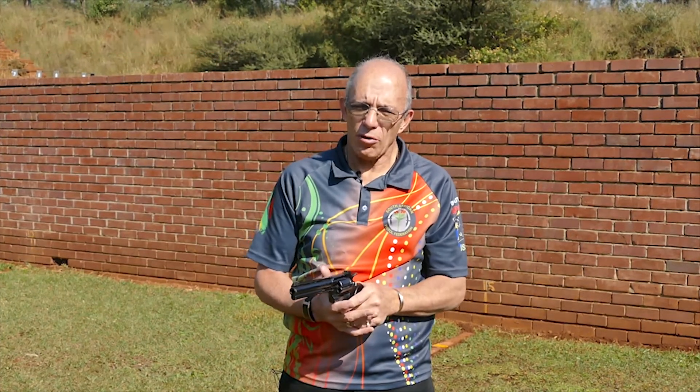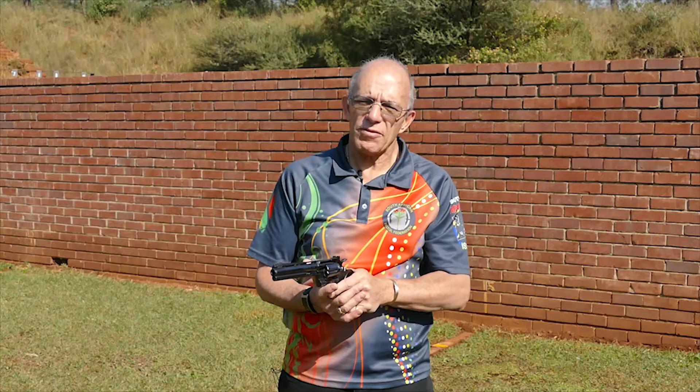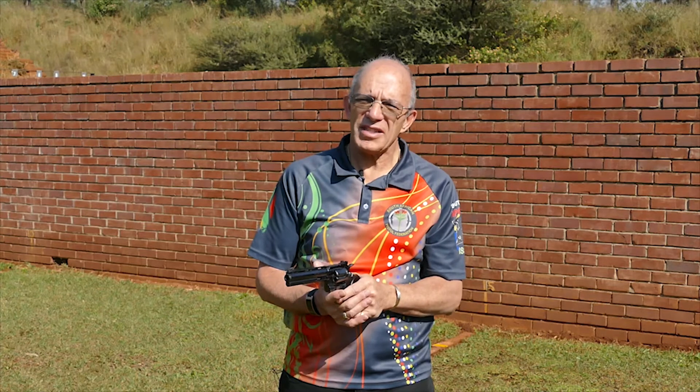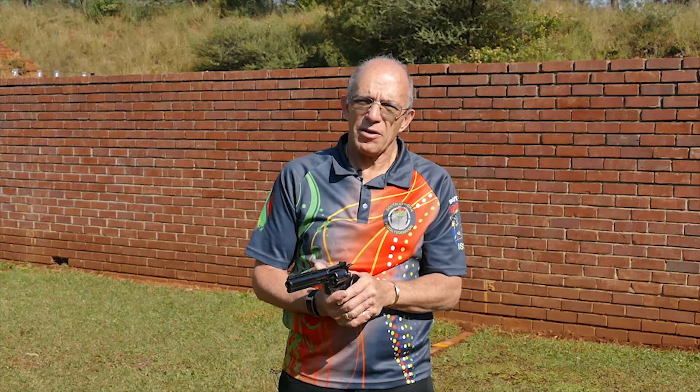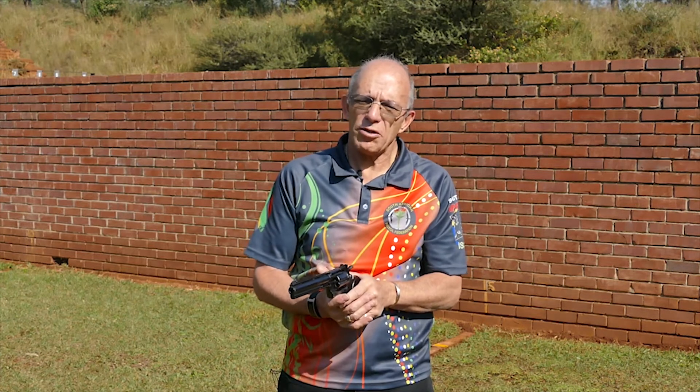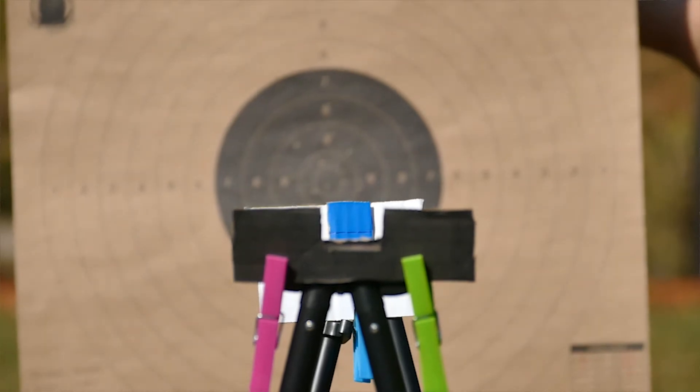The next phase of training that we need to do is to focus on trigger management and trigger control. It's really important to understand what the purpose of the trigger is — the trigger is there to fire the gun in a way that it does not disturb the sight picture. In the previous video we showed you a good sight picture arrangement between the rear front sight and the front sight.